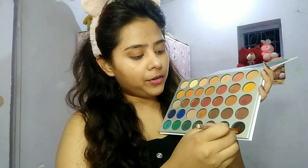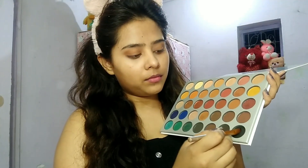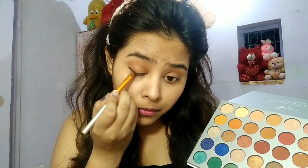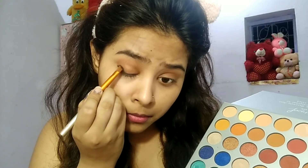I will apply it like this and then apply it with a beauty blender. Then I will apply it with Jacqueline's palette, using the transition color and buffing the crease.